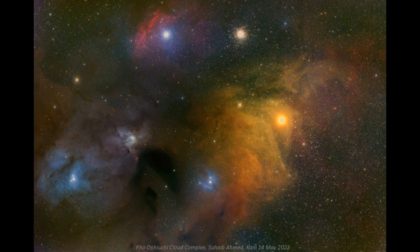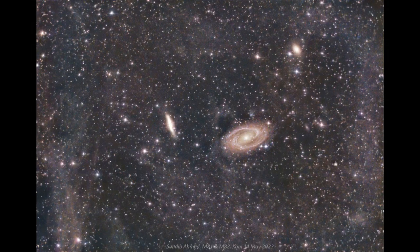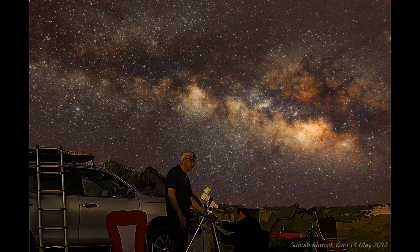This is the result. This is the Rho Ophiuchi cloud complex, taken with the Red Cat 51 using the ASI 2600 camera. This picture of the Trifid Nebula and Lagoon Nebula was taken with the Celestron C8 at F2.0 — the depth of image is very clear and stars are absolutely round almost to the edges. This is M81 and M82 with IFN, also taken with the Celestron at F2.0. A picture in H-alpha was taken with the William Optics 71GT using an H-alpha filter, and finally I also captured the Milky Way using a Canon 60D with five-minute total exposure in 15-second subs without any tracker.